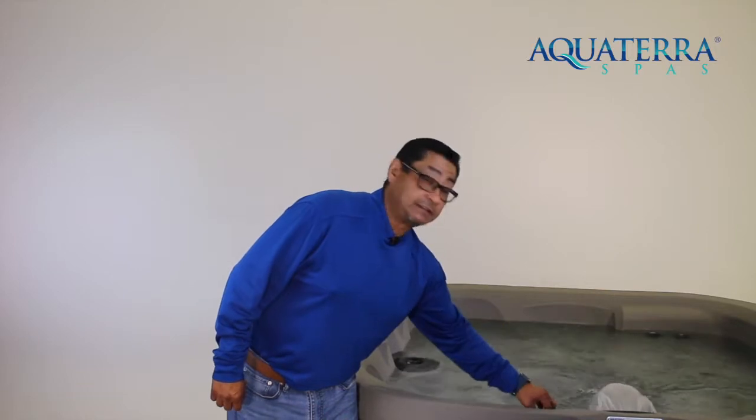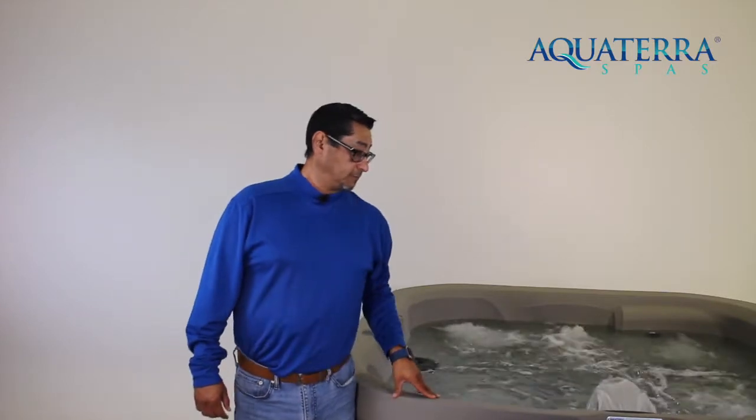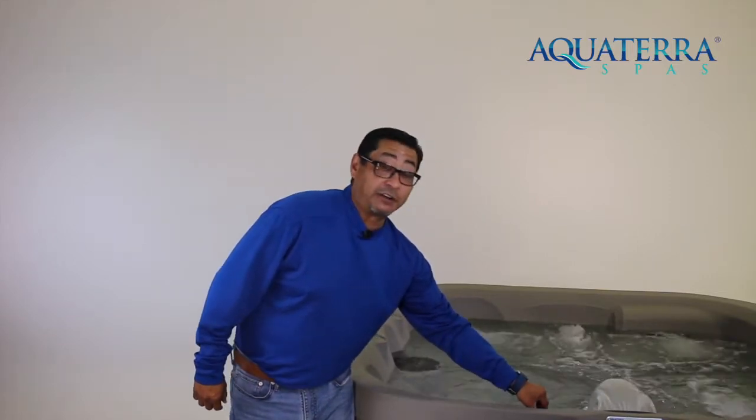Remember to turn the jet valves lefty-loosey for on and righty-tighty for close. You can adjust these air valves to give you any kind of pressure in between, so you can change the way that your jets are going to feel for you.